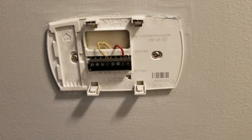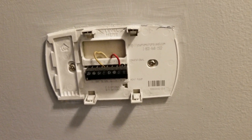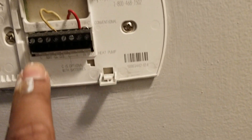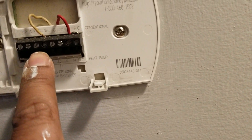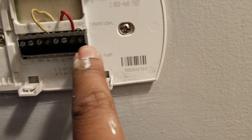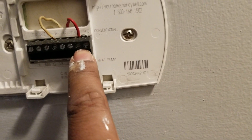Every time you reach the set temperature it opens the switch, and when it goes below the temperature it closes that switch. So here you see the W and the RC — that's all I have on my boiler.